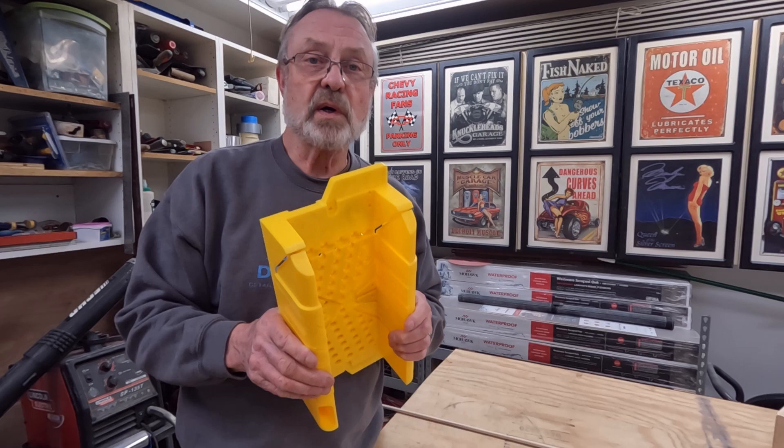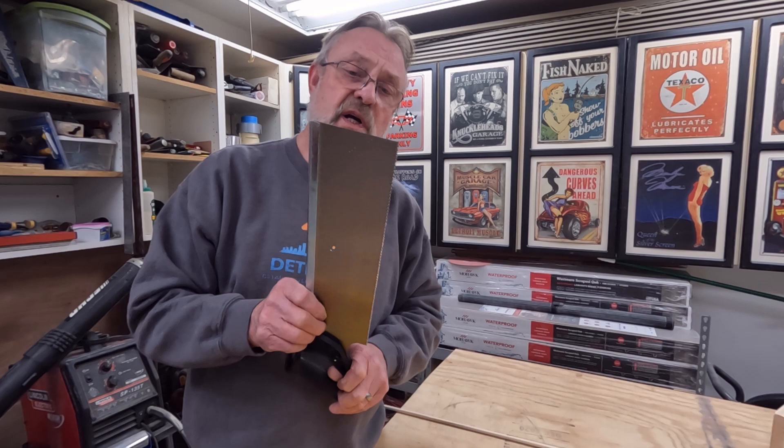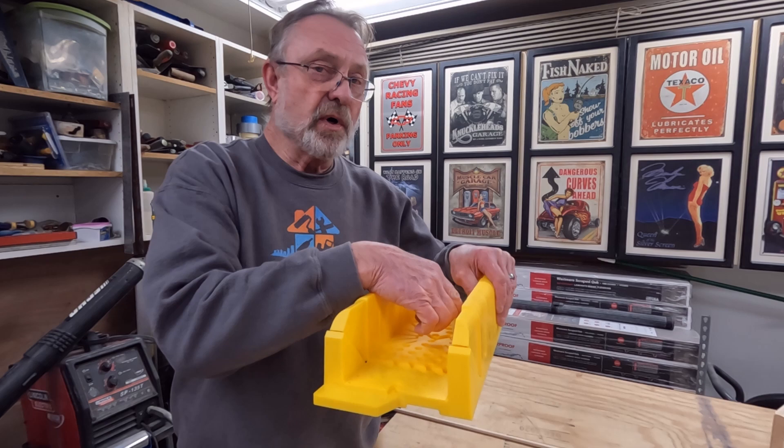This is the saw that is provided with the miter box, and I just want to note this is a Stanley miter box. This is a push cut saw, so the cutting action is going to occur when you're pushing the saw. That's important to keep in mind because you always want your workpiece away from you in the miter box so that it's supporting the back side and you're not experiencing any tear out with the saw.